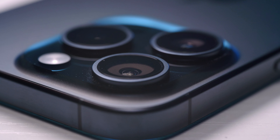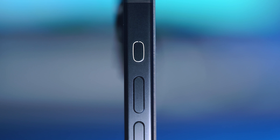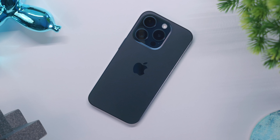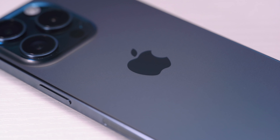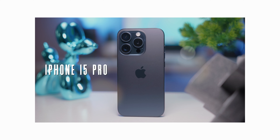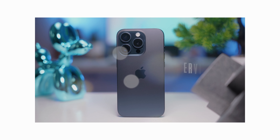This is the iPhone 15 Pro. It looks very similar to the past few generations with some notable changes to the materials, welcome Pro features, a new button, and one long overdue port switch. This is going to be a complete overview of the iPhone 15 Pro and my first impressions of the latest and greatest tech from Apple.